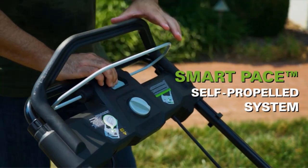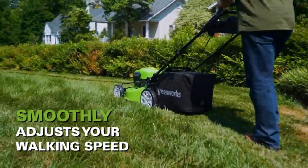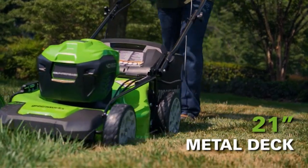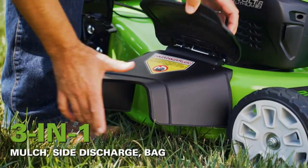This self-propelled lawnmower is virtually maintenance-free, with no gas, no oil, and no emissions. Push-button start, quiet operation, and delivers gas-like performance. Use up to 70% less space in your garage with vertical storage.